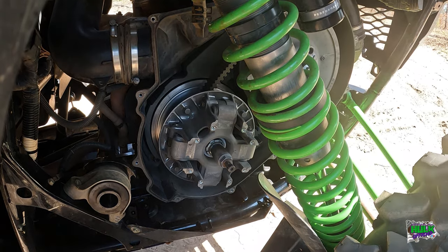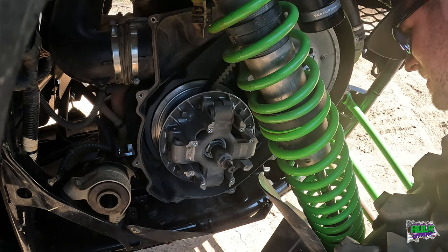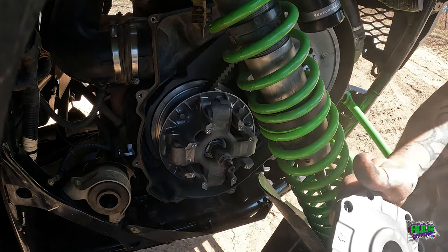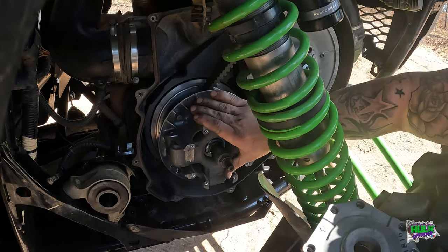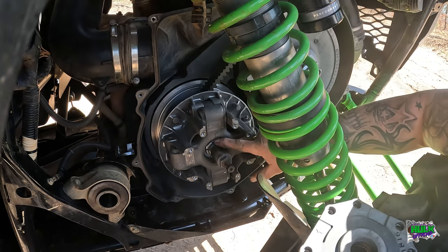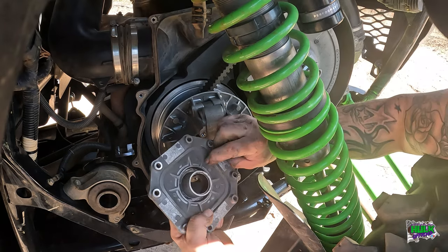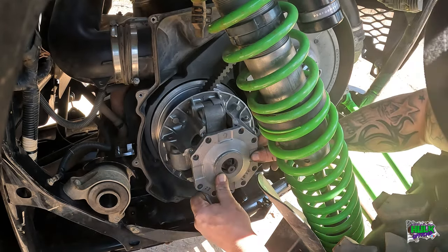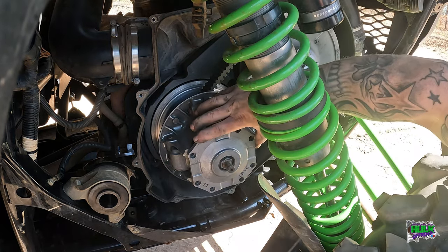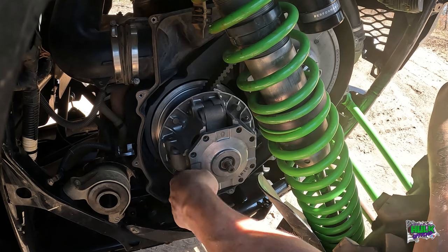All right, let's put this cover back on. There are some arrows - arrow up, arrow up. Should have changed nothing else. It wasn't necessarily pointing straight up, but that's where the arrow is. So I got to assume that's where it goes.